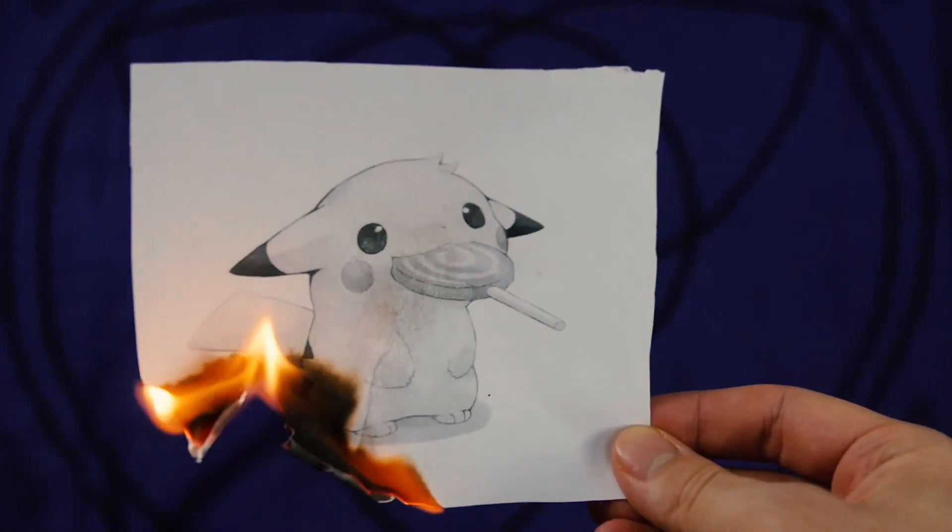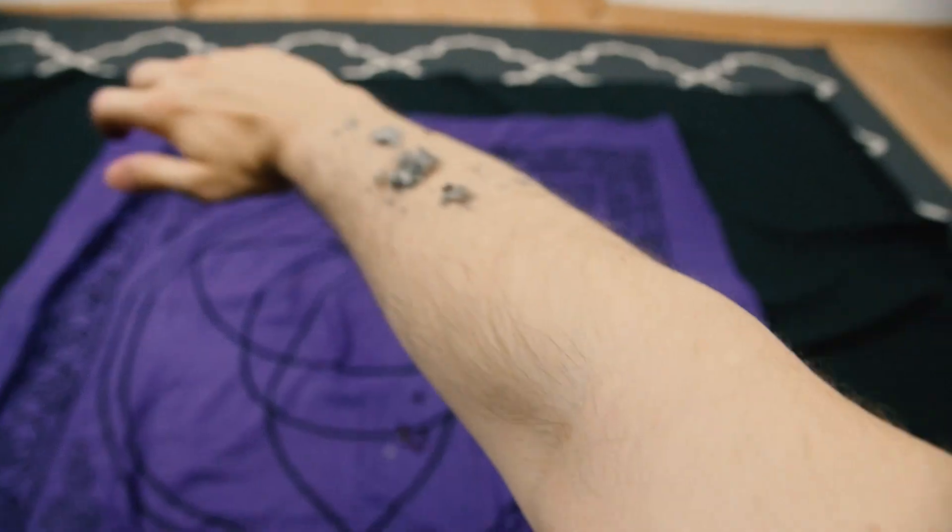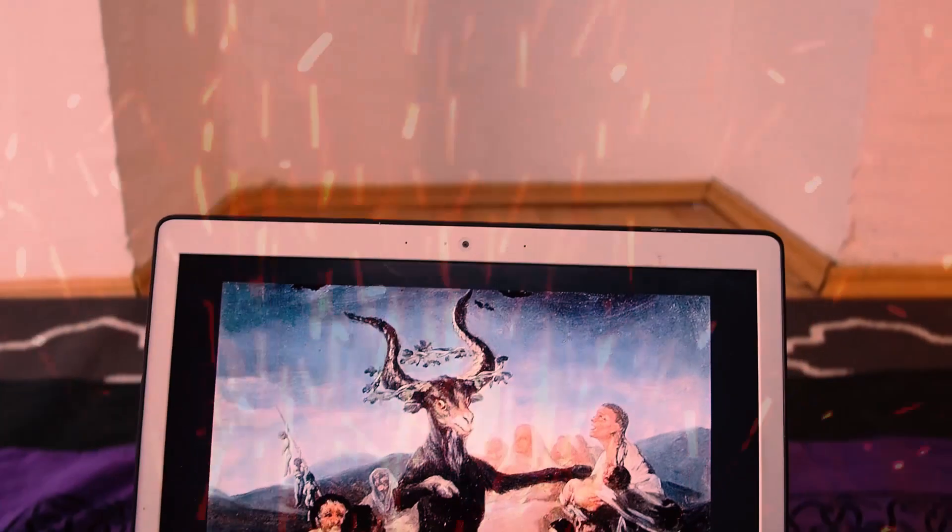I want everybody to be equally able to enjoy this video. Anyways, when you're done, burn the image. Gather the ashes and snort them. While you're high on evil, stare at the image of the great goat and furiously masturbate.